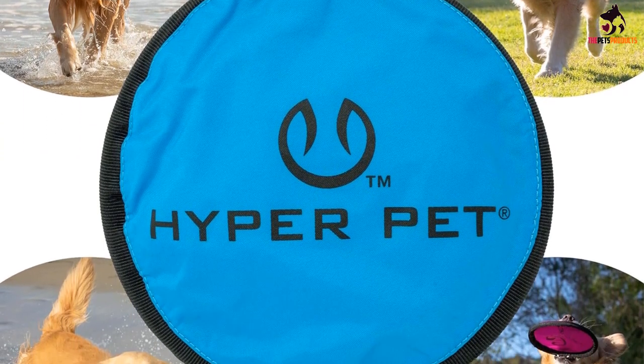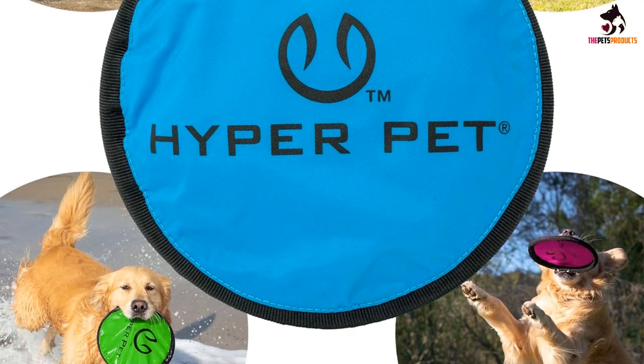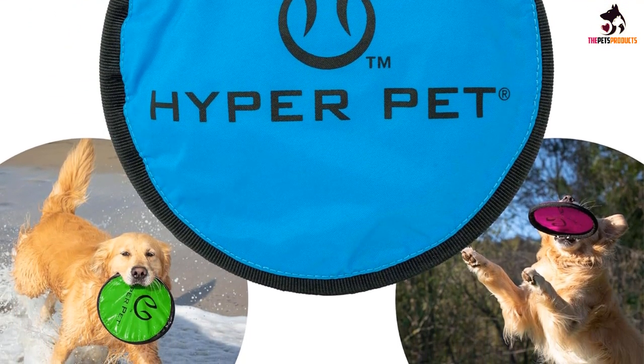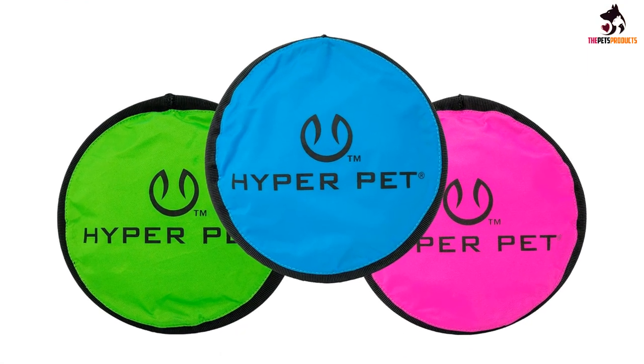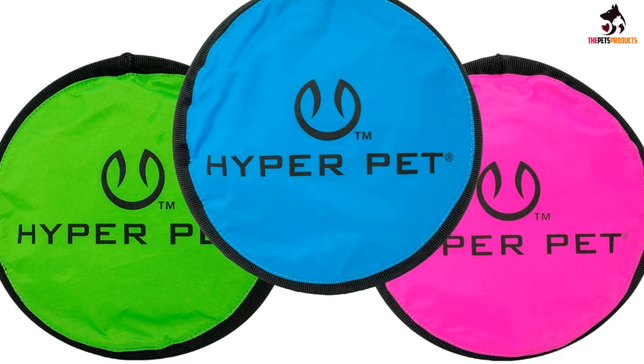Our dog testers are heavy chewers, leading us to expect it will need a replacement at the 6-month mark. The rigid outer ring makes it very fun to throw and catch, but it is not as soft on teeth or fun to chew as some foam or rubber alternatives.